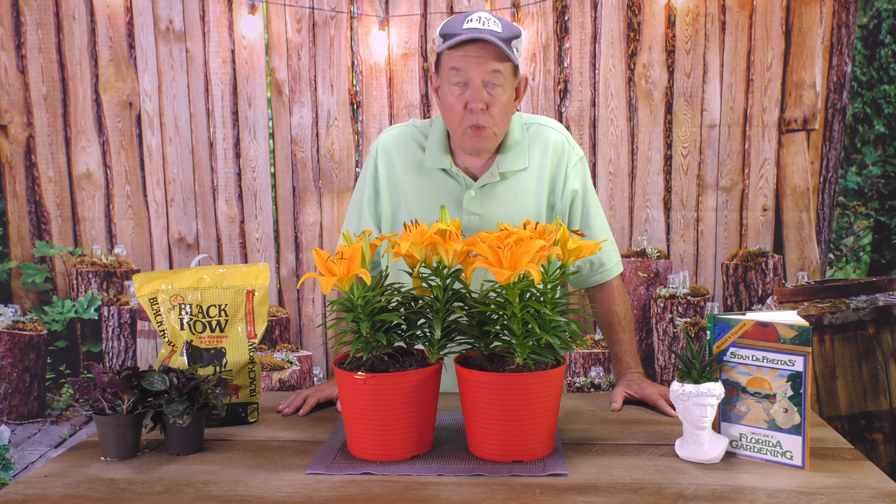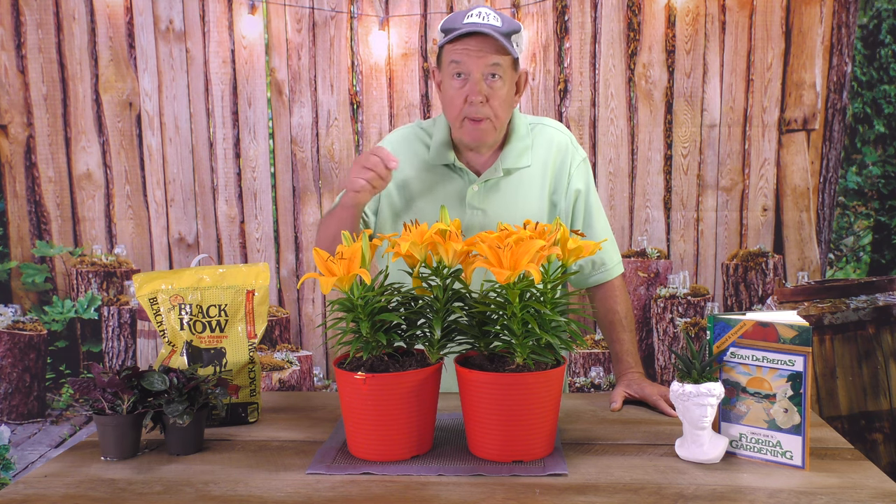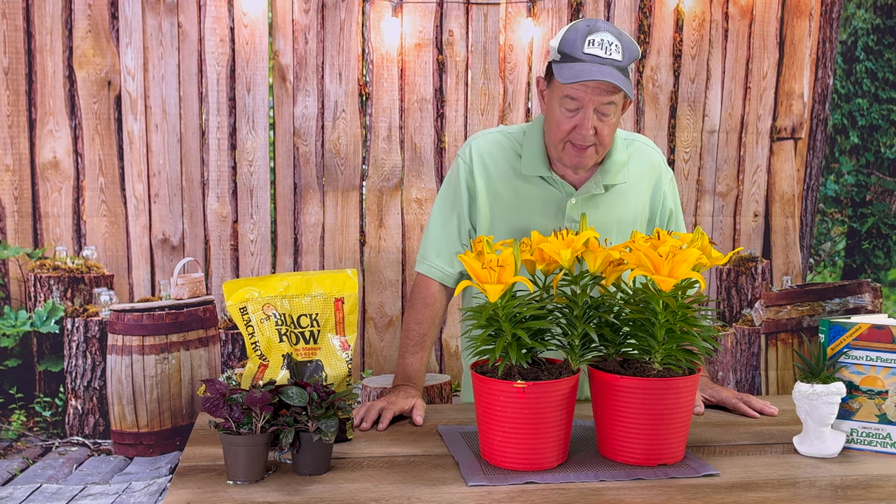This is one that always reminds me of when I used to do a show on PBS — they had a painter who was always going brush, brush, brush, and putting little dots on things. Well, this flower looks like it's been done that way.